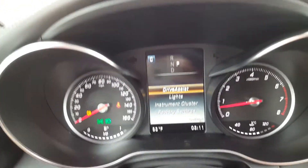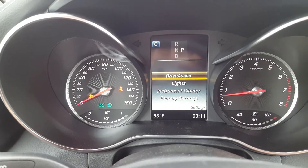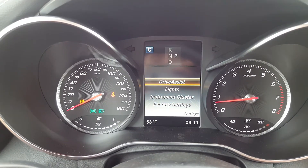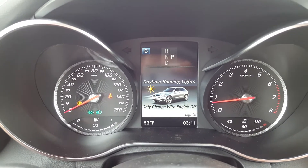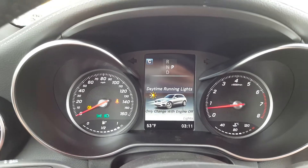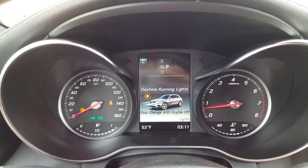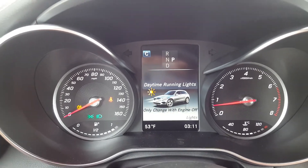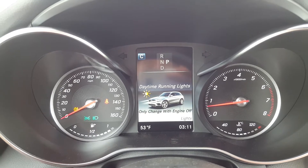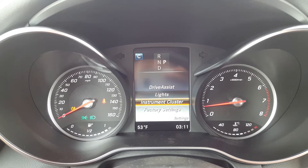There are more vehicle settings here — this is more of an admin mode. Under drive assist, you've got automatic lights and daytime running lights. You can only change the daytime running light setting with the engine off, but you can turn those on and off. That's the only thing you can change in the light menu.